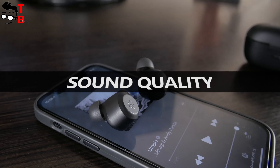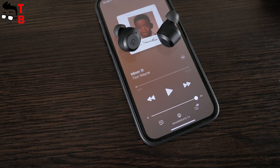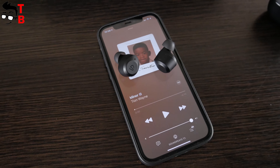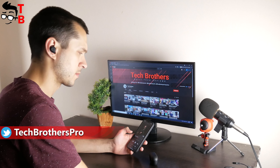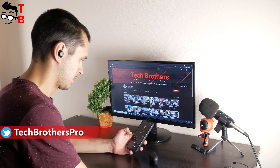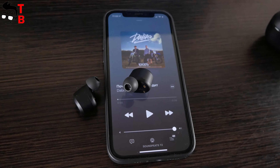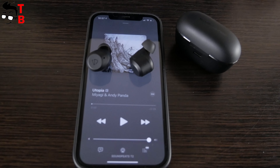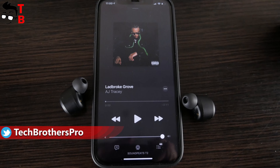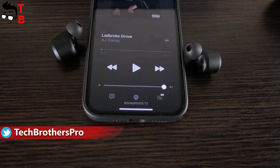One of the main features of Soundpeats' new earbuds is active noise cancelling. The manufacturer says that the earbuds reduce ambient noise by up to 30dB. From my experience, I can say that the earbuds really take the noise of the street away. On the other hand, if you need to hear the noise around you, Soundpeats T2 have a transparency mode, which also works very well. In transparency mode, you can listen to music and hear everything that is going on around you.